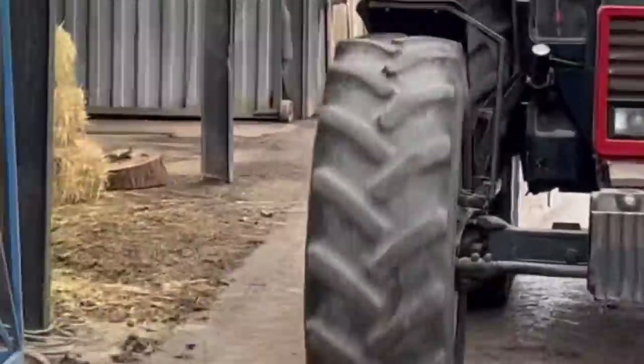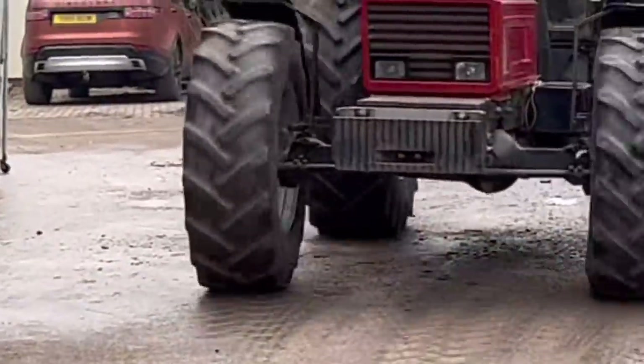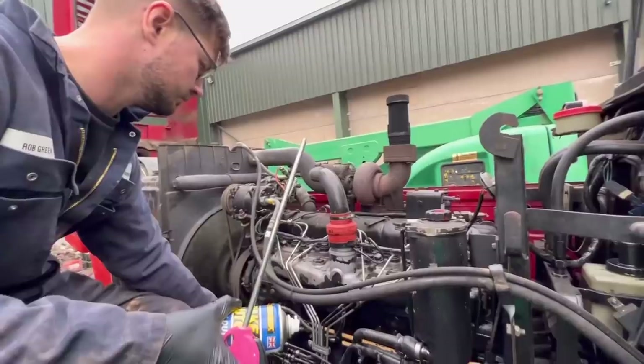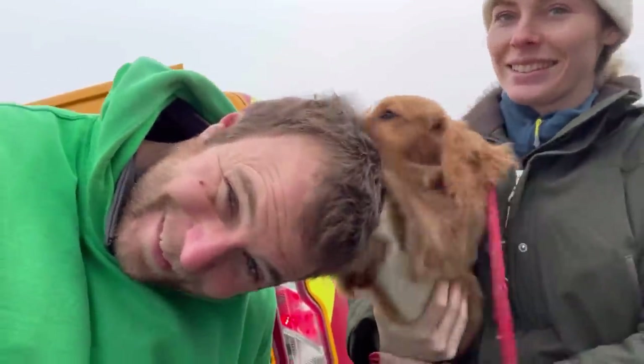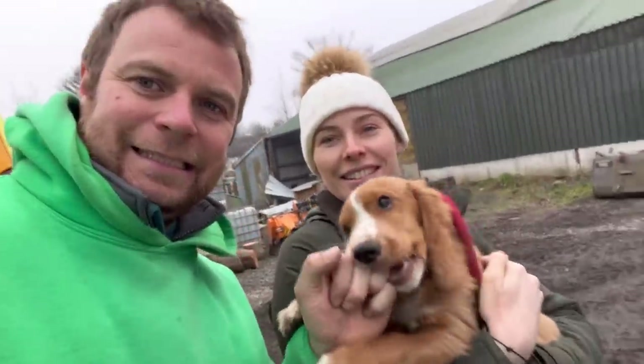We have a slight issue with the 4055 - when it's under full rev it's losing power and we don't know whether it's an air or a fuel problem. We think the 1455 had just run out of diesel, so we've filled it up and Jamie's going to go round and round the block - hopefully it's working alright and we don't have any problems with it, because we don't want it conking out tomorrow.